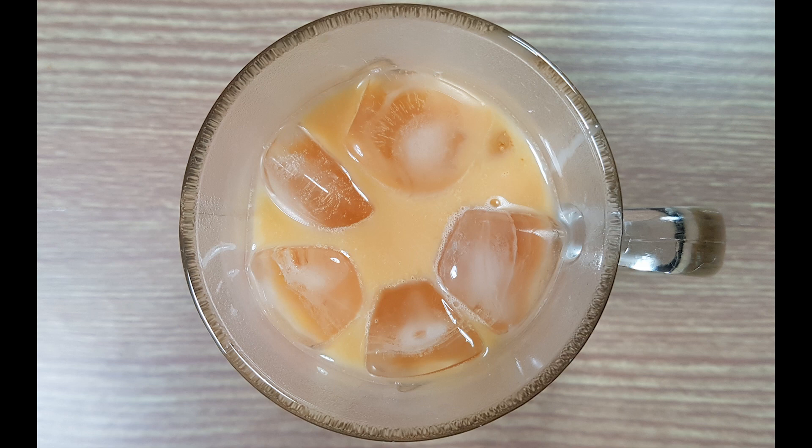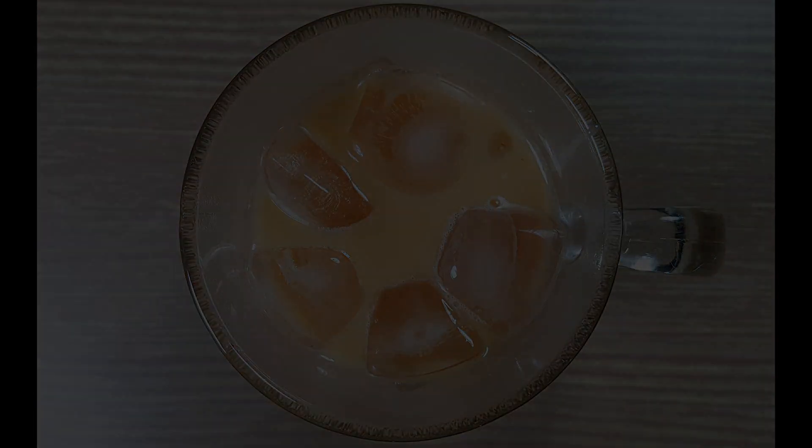Finally, Thai iced tea is ready to drink. Before you leave, please subscribe to our channel. You can see the perfect ingredients in the description below. Bye.